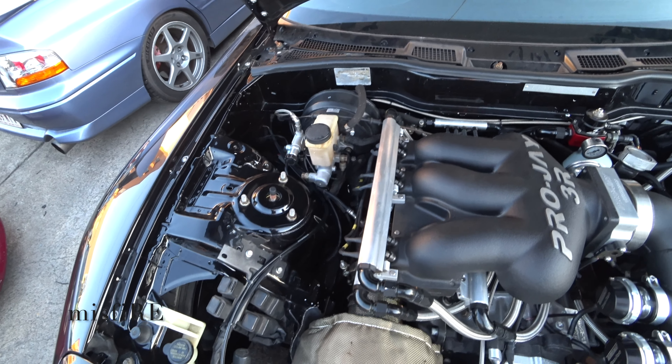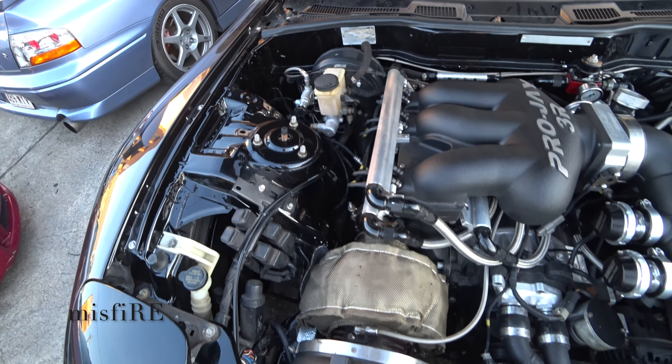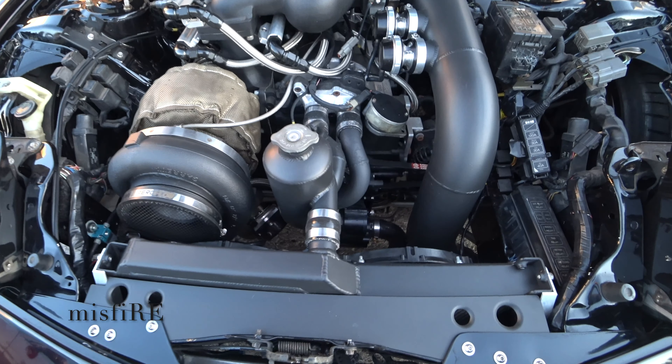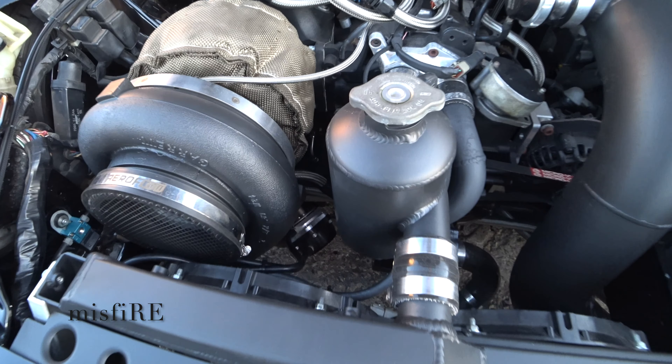What sensors is it running? It's got just your normal wideband, oil pressure, fuel pressure, oil temp, exhaust gas temps — so one in each.